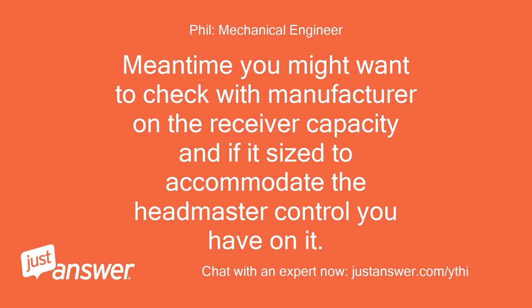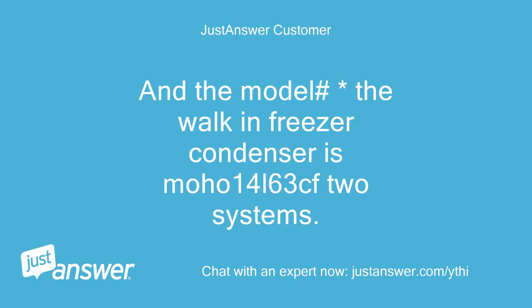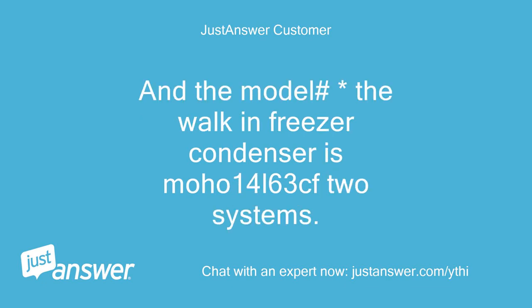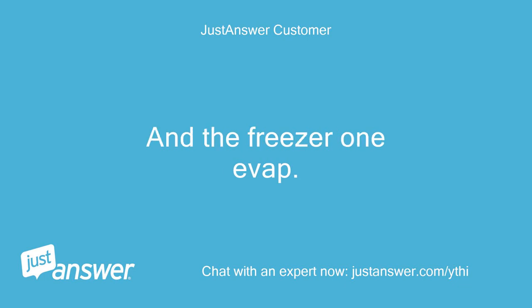Meantime, you might want to check with the manufacturer on the receiver capacity and if it's sized to accommodate the headmaster control you have on it. The model for the cooler condenser is Moho 30x63 CFM, and the model for the walk-in freezer condenser is Moho 14L63 CF2. The cooler has two evaps and the freezer has one evap.